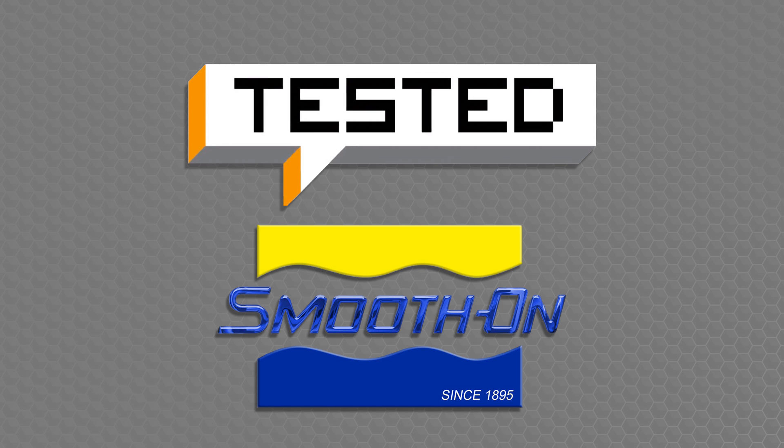This project series is brought to you by the fine folks over at Smooth-On and the wonderful people at Tested.com. Thanks, you guys.